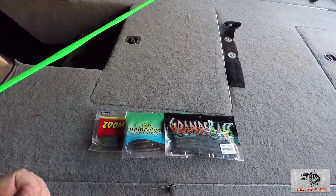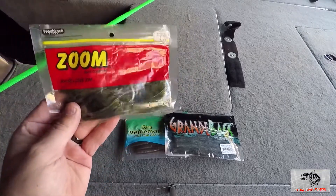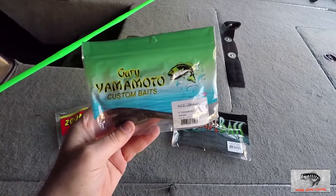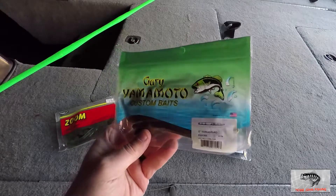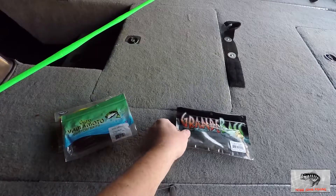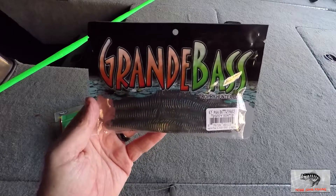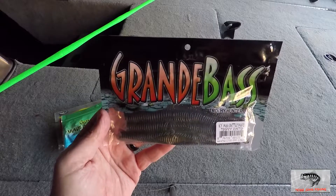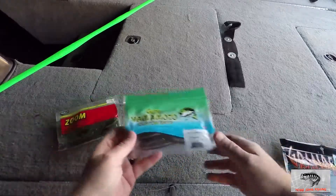There's a million different baits you can buy to Texas rig with. You have your Zoom Brush Hogs — great beginner bait, very easy to use, very easy to rig. You have your Yamamoto Senkos, which you can rig with or without the weight and they will catch fish both ways. You can even wacky rig these — I'll get to that in just a moment. These things just catch fish year round. And then you have stuff like a worm, like this Grande Bass Rattlesnake — this is their six-and-a-half inch mag rattlesnake. It's just a Texas rig worm that you throw out there and work along the bottom or through cover.